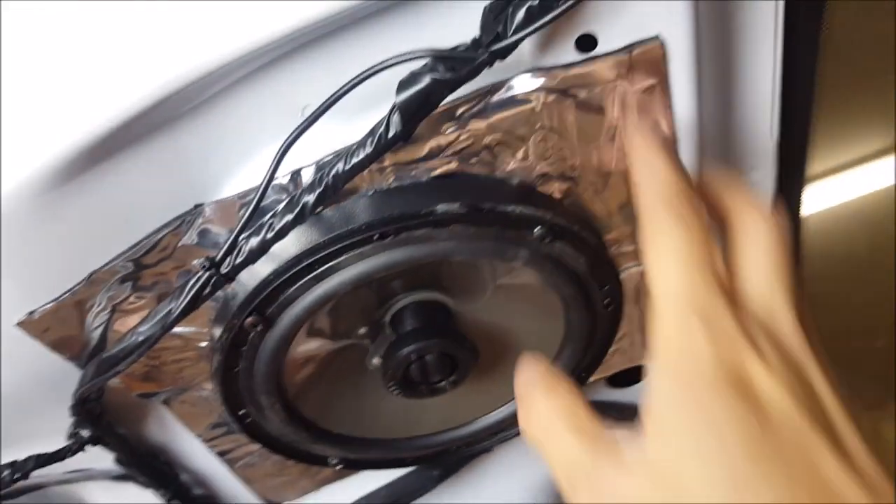Going over the final install in the back of the vehicle, you can see where our sound deadening is and our speaker. All our camera wiring is run with all the factory stuff into the boot. With the panel back on, when done properly, you're not going to see any of the wiring. And we have our camera.